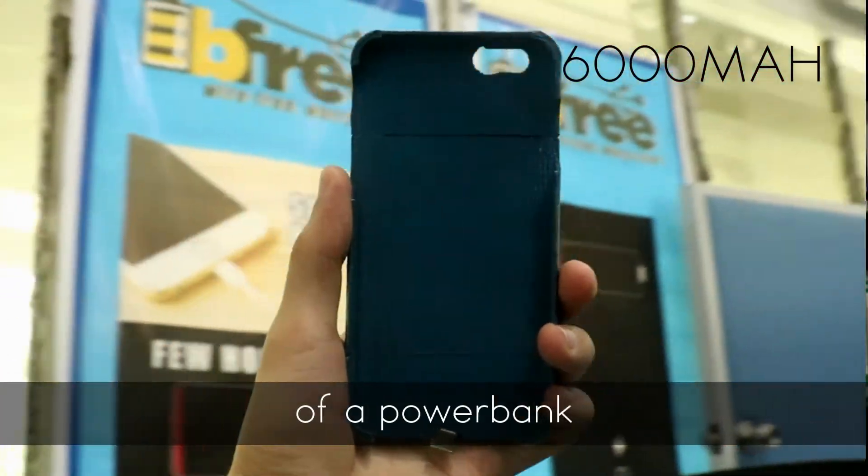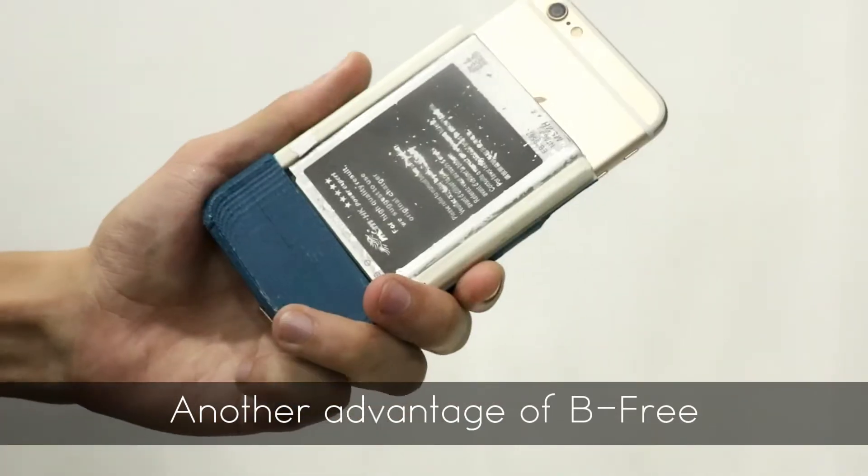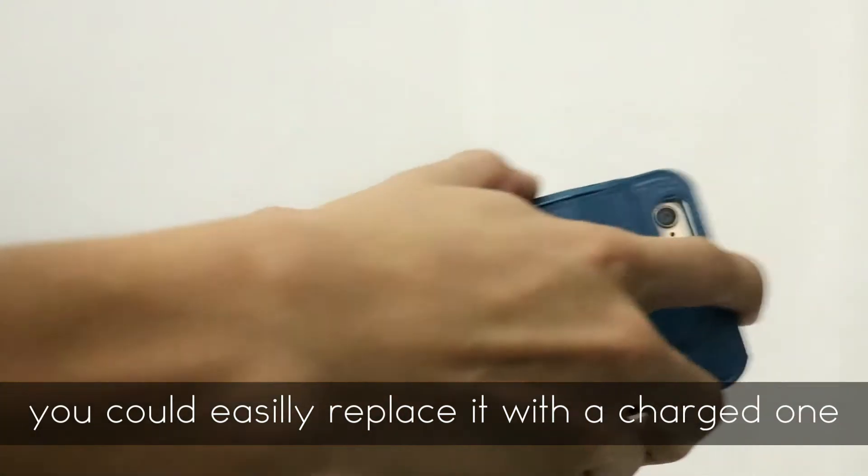Our phone case has the capacity of a power bank but in a slim design. Another advantage of P3 is that once the battery depletes, you can easily replace it with a charged one.